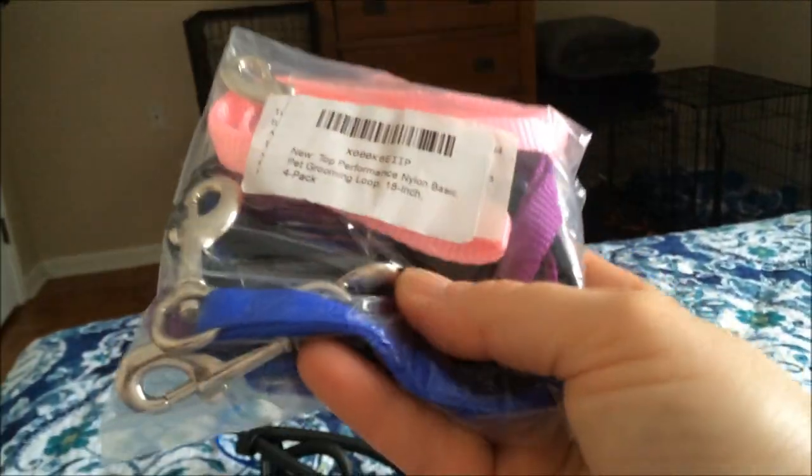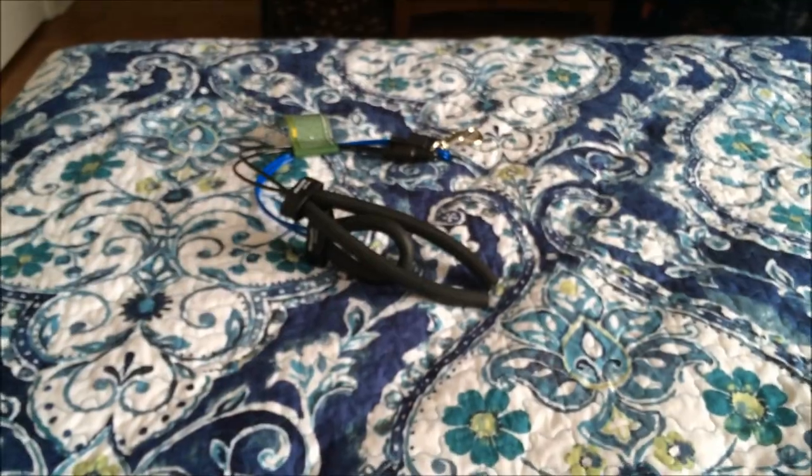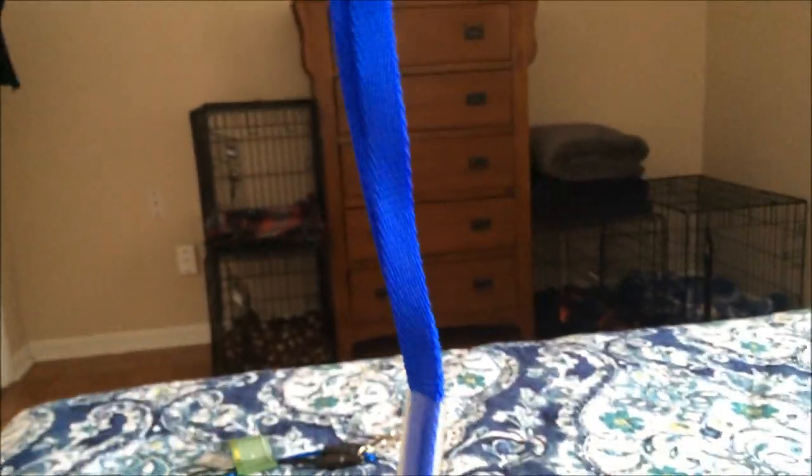And I got a package of just regular loops that hold their head up. They were cheap — I got all this stuff on Amazon. I think it was like $5.99 for four of them. This hooks on the bar and then there's the little loop for their head. I just got some extra ones because it was $5.99 for four.